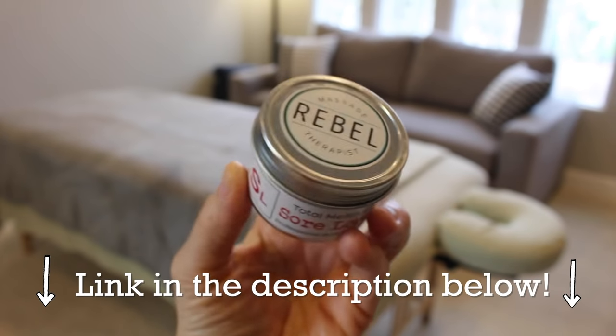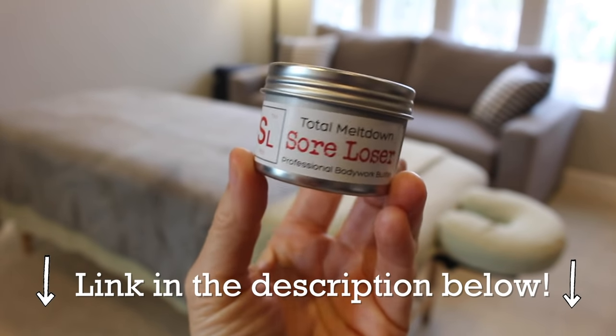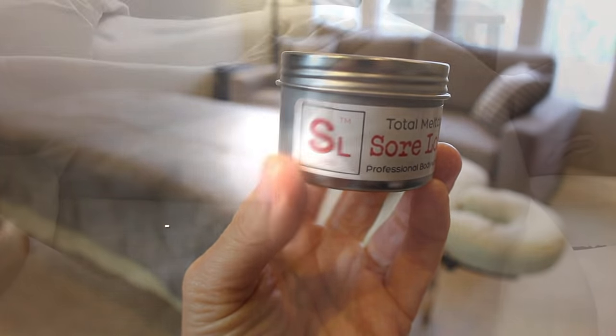This video is brought to you by Rebel Massage Sore Loser Total Meltdown Professional Bodywork Butter, because I got new labels and I love them!